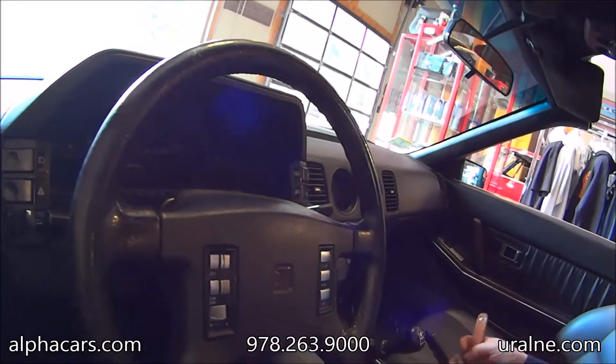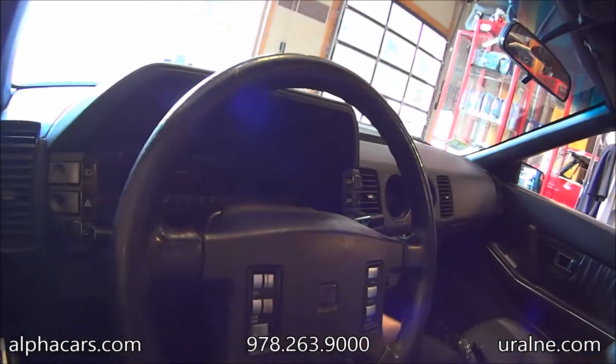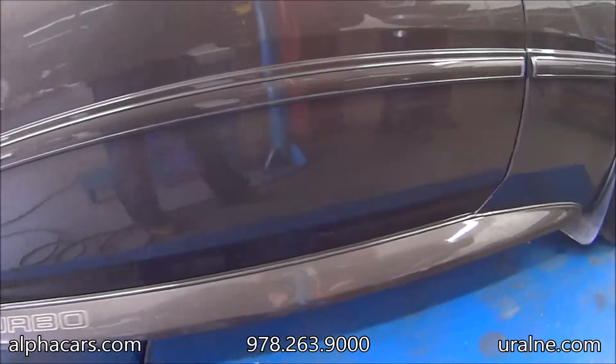Hello from AlphaCars. We're going to take the Nissan, put it up on the lift and check the underbody. Okay, we're going up in the air.